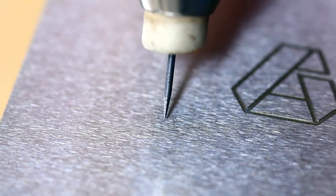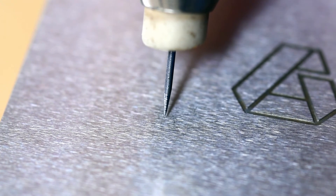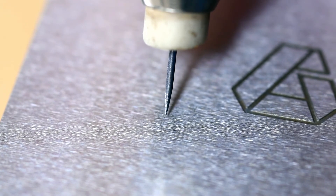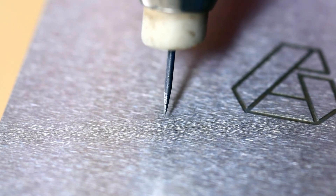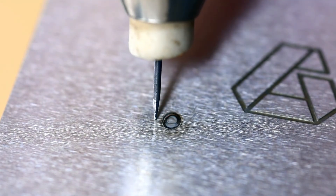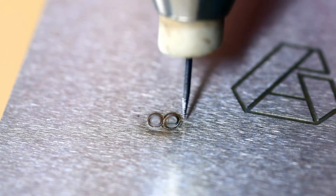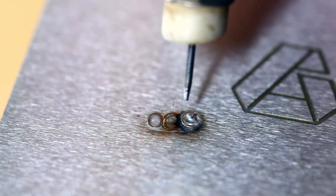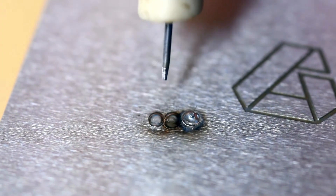Now the machine is ready to weld. If this is your first time using the PUK, you're going to want to get comfortable with the handpiece. Let's start by creating some welds without any wire. In order to get the handpiece to fire, the electrode will need to make contact with the surface for about one second. If you apply too much pressure, the electrode might get stuck. Conversely, if you have too light of a touch, or if your hand is shaking, it might not fire at all.